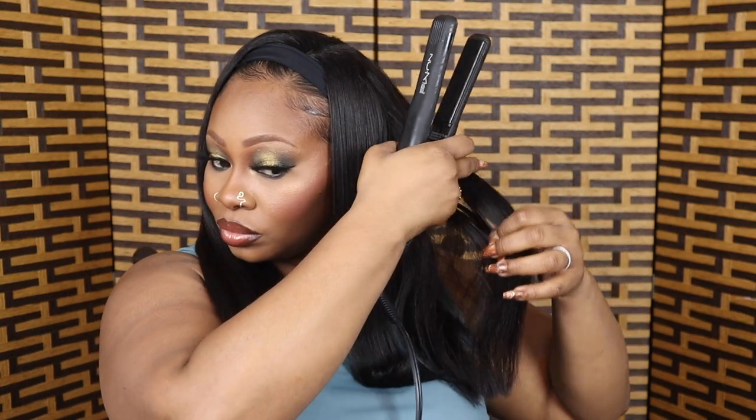Just a reminder — I have a coupon code. Anytime I do these hair videos I make sure I get a coupon code, so always check out my description bar. The coupon code is for 10% off and it's 'Clermoi' — just my name, Clermoi. I ended up doing my edges too and it's just perfect, I love it.